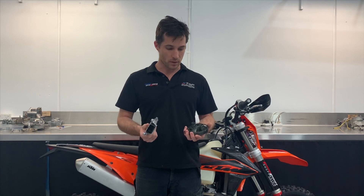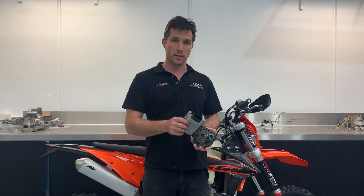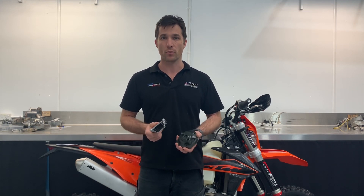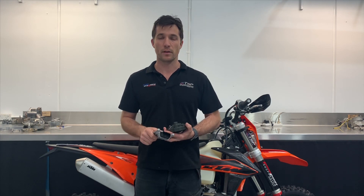For the 2020 models we do the exact same kit. Those bikes are a better starting point than the 18 and 19 models were, but we can still get some really good gains, again especially at part throttle and especially through the low to mid range.